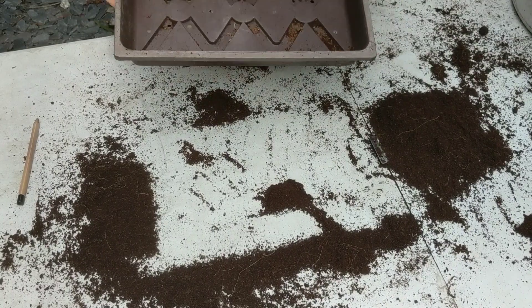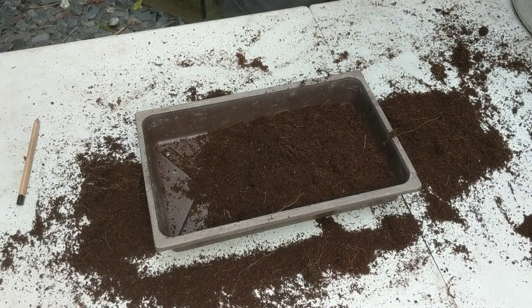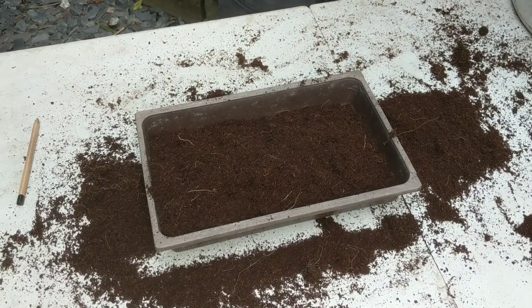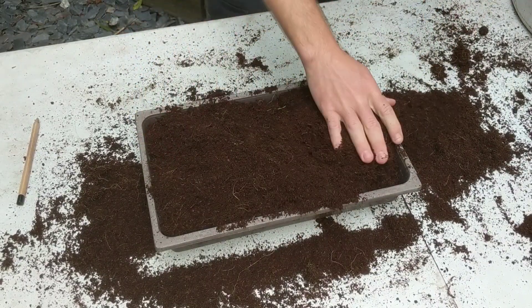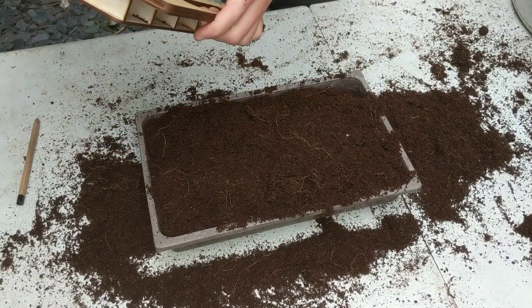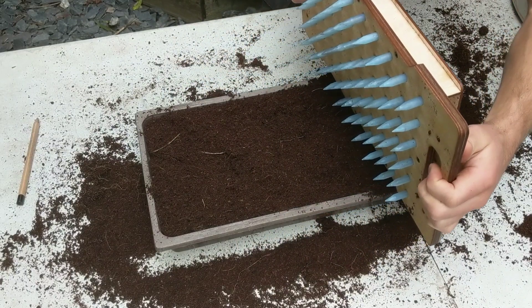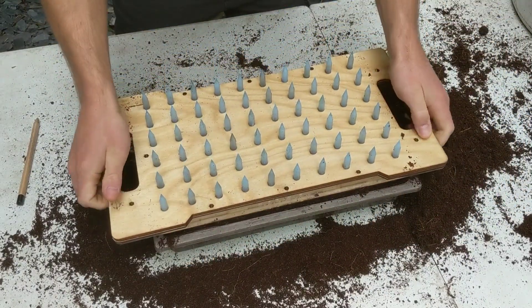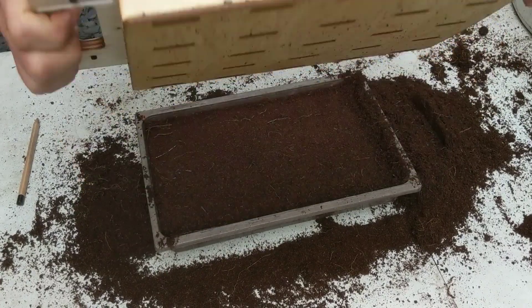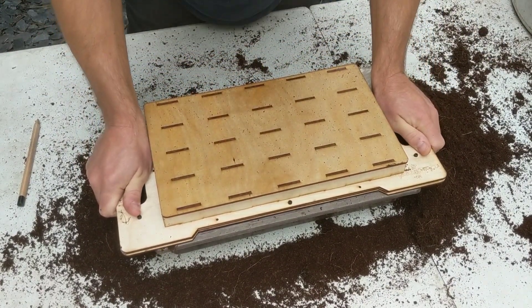So what we came up with is a system where you put the substrate, and then you use the scraper to scrape the leftover soil, then you lightly compress it, and then you drill the holes.